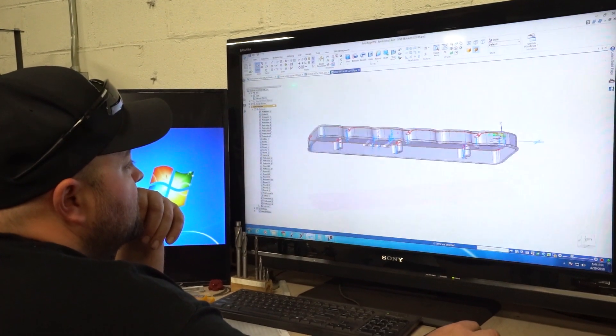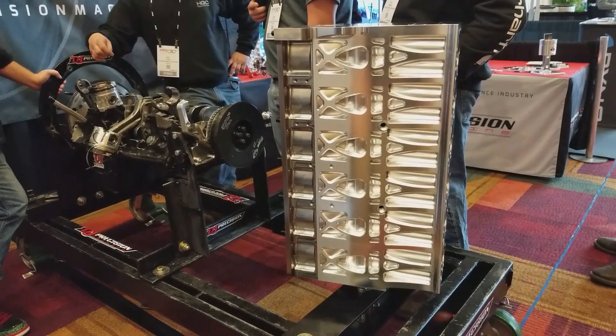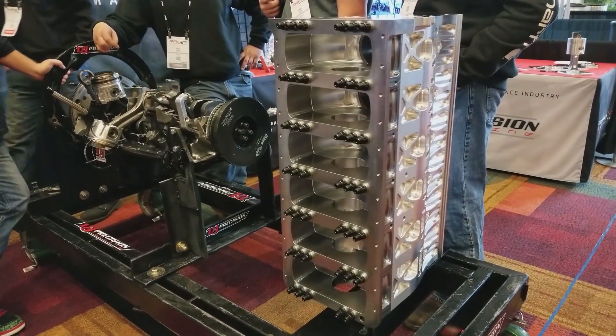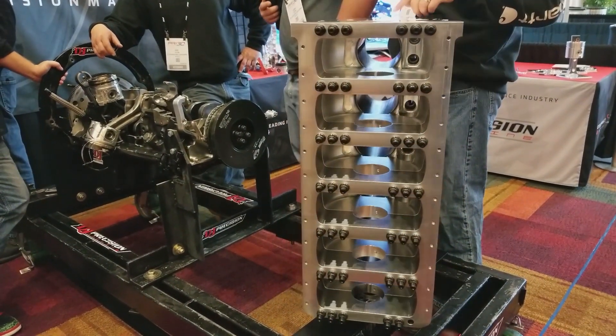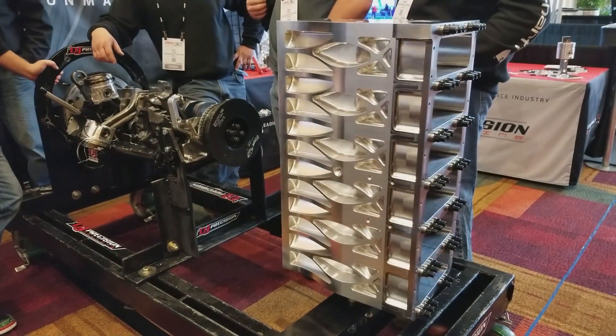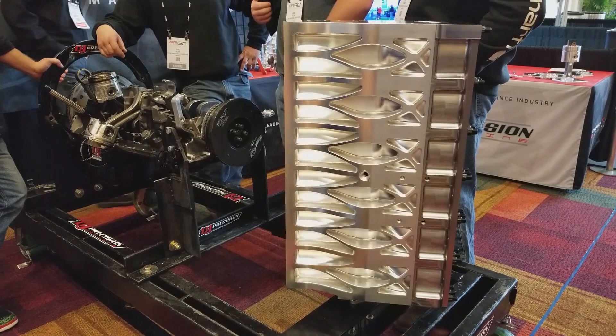We started with a steel bed plate that helps hold the whole bottom end together. We used six-bolt mains in the bottom, five-eighths threads in the block, so there are 42 studs that make up about a million pounds of clamp load between the steel bed plate and the block.